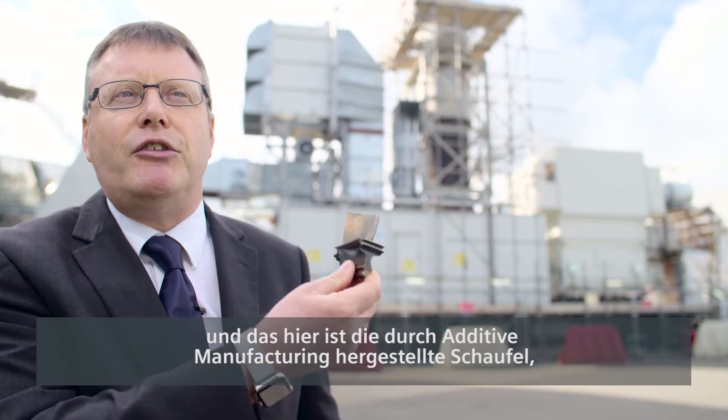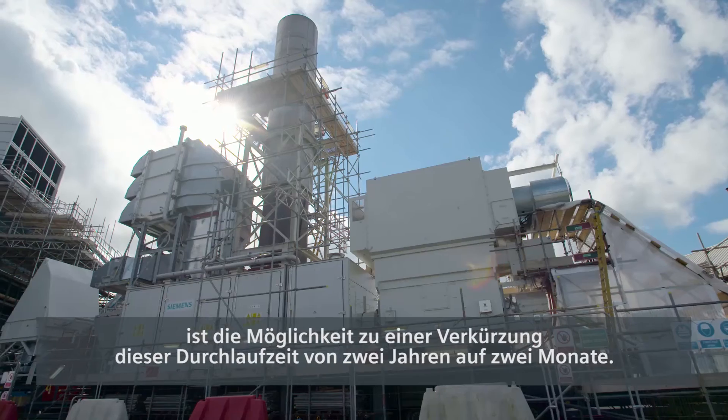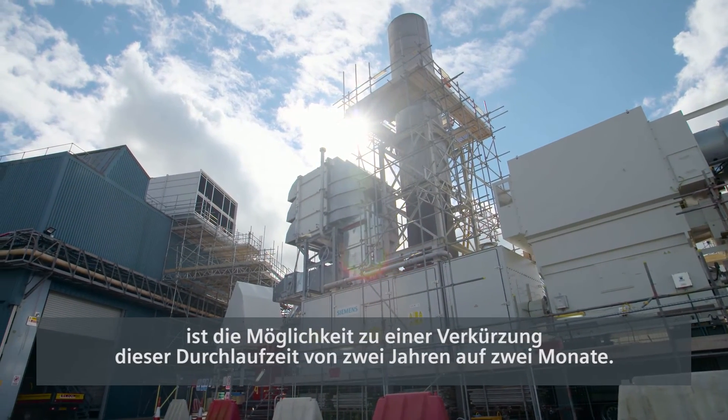What additive manufacturing does — and this is the additive manufacture blade that we've actually tested in this engine — is give us the ability to cut that lead time down from two years down to two months.